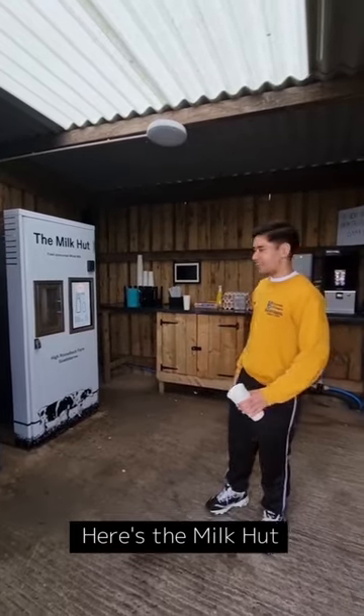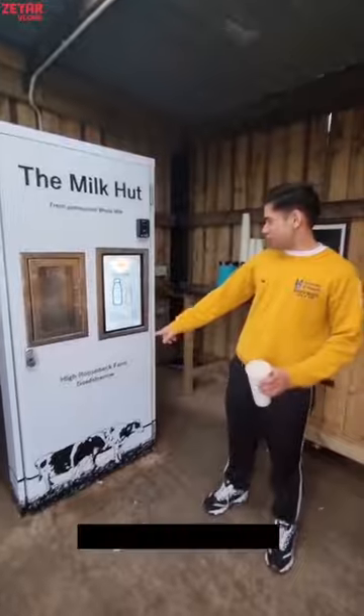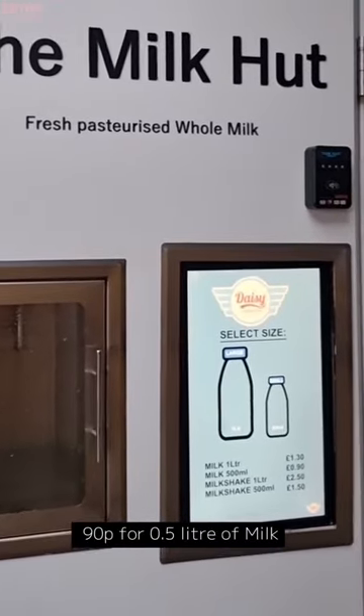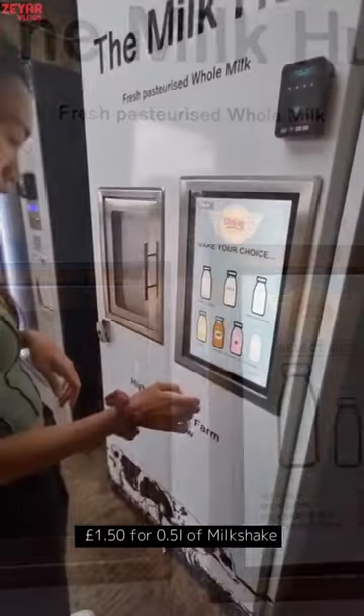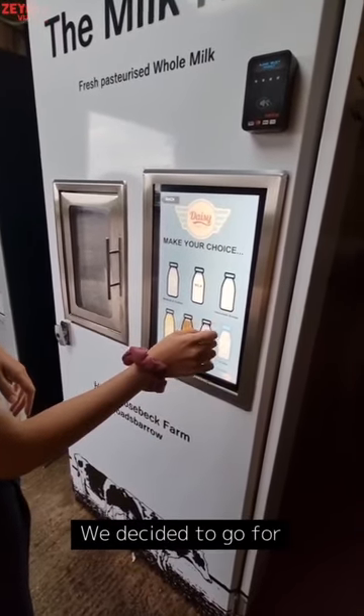Alright, let's get started. Our solution is to make a milkshake. If you want to make a milkshake, you can make a milkshake solution with a milkshake flavor. You can make a strawberry cream.